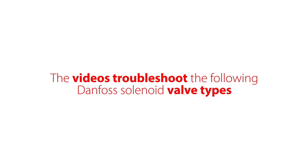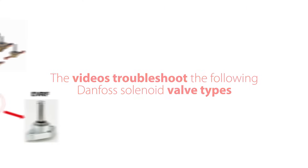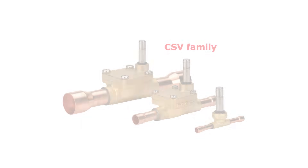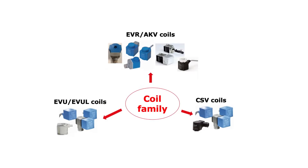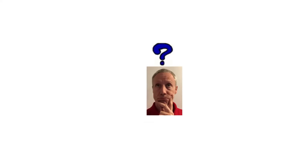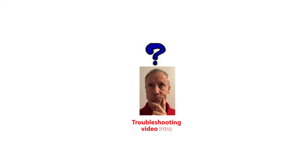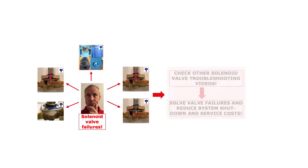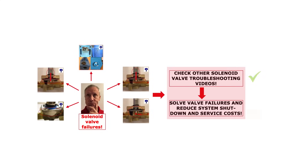This video troubleshoots the following Danfoss solenoid valve types: the EVR valve family, the EVU valve family, the CSV valve family, and the coils used for these valves. This video gives you troubleshooting tips so that you can efficiently identify root causes and make corrective actions related to a solenoid valve that does not open. Check out the other online solenoid valve troubleshooting videos to get information about other valve failures and how to solve them.